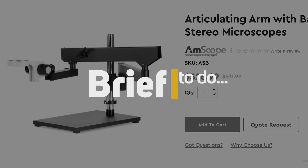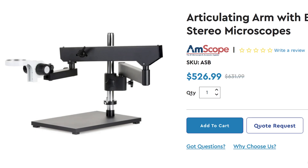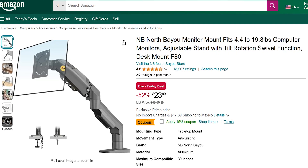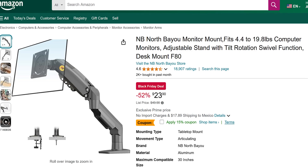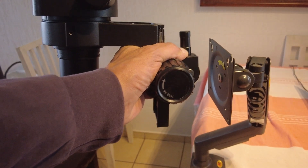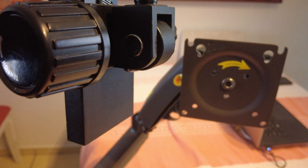Why are articulated microscope stands so expensive? On the other hand, you can find an excellent articulated monitor stand for a very low price, and they are more than capable of holding the weight of a microscope. If only we could make these two interfaces hold firmly together without breaking the bank. Let's make it happen.